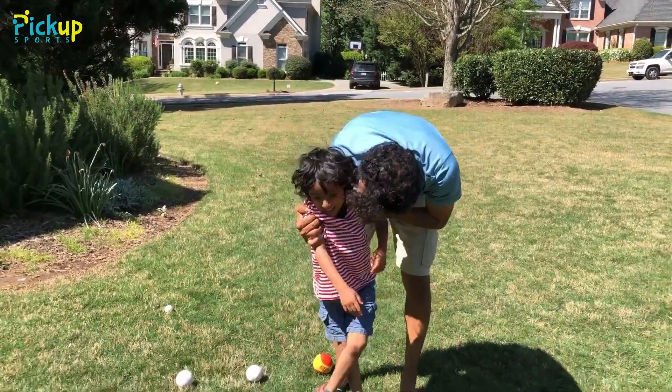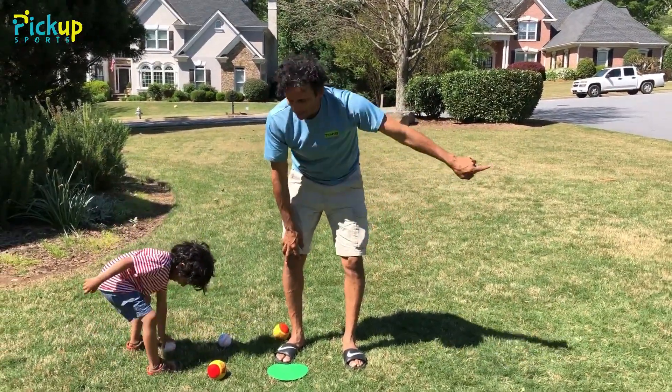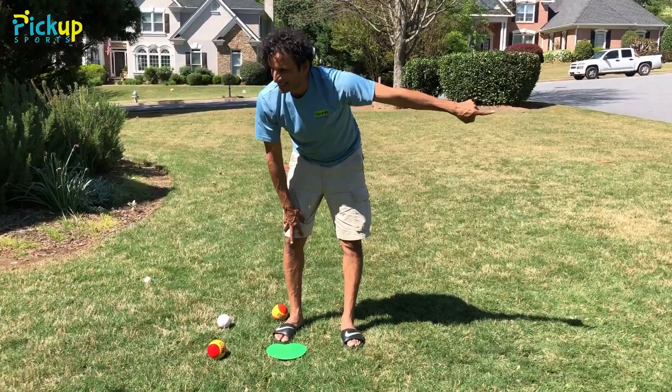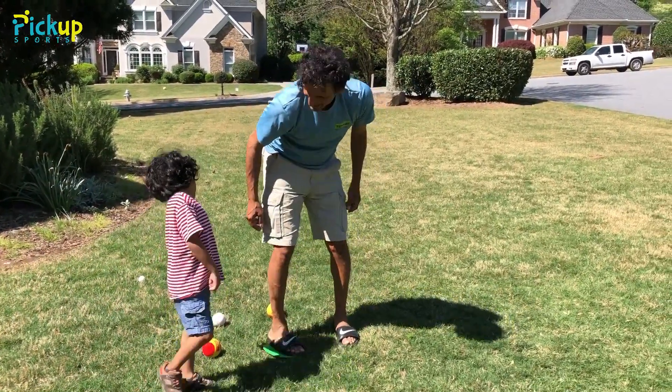Now he's gonna try to throw me out — see if he can do it. I'm gonna run, and once he says go I'm gonna start running around the bases. He's gonna keep throwing balls at me and see if he can hit me while I'm running after each base. So you're gonna try to hit me when I get to first base, hit me when I get to second base. You ready? Set.